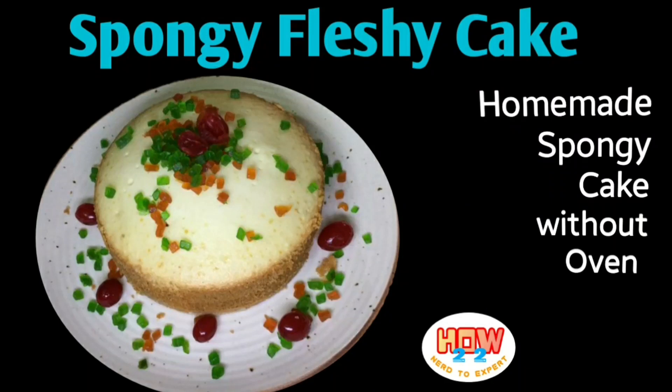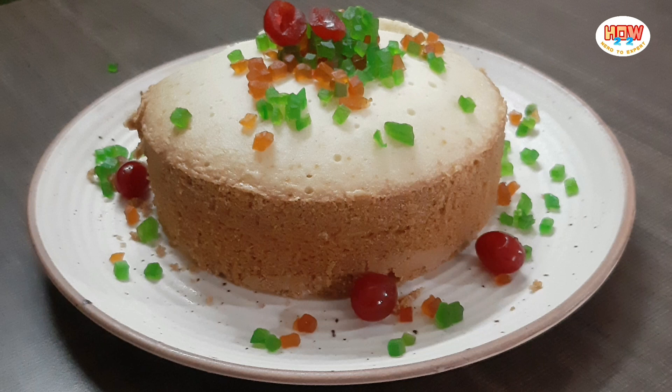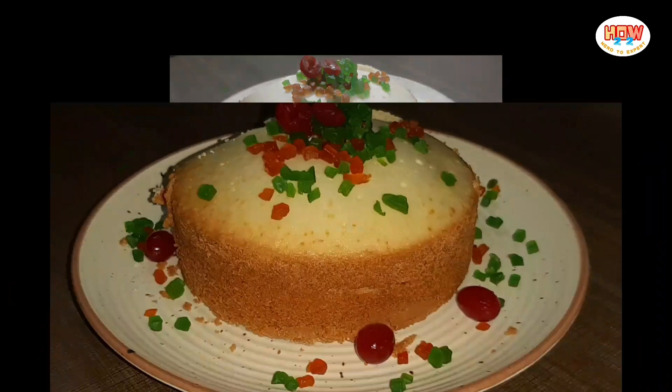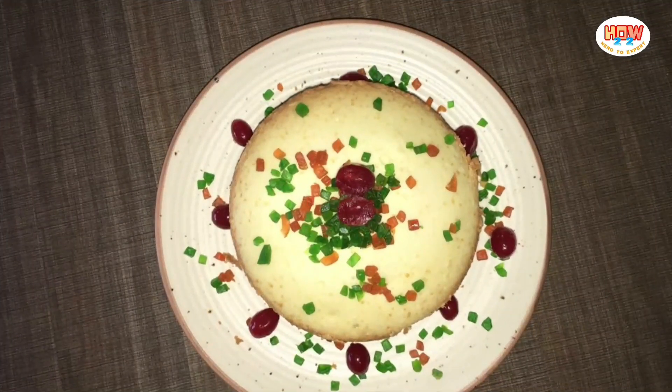Hello Friends! Welcome to How To Do Channel. I am going to tell you how to do a simple and easy cake. It's easy to do in a cooker or a pan.